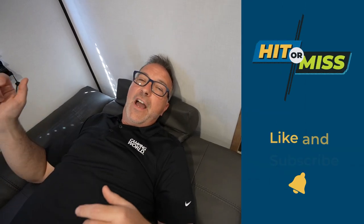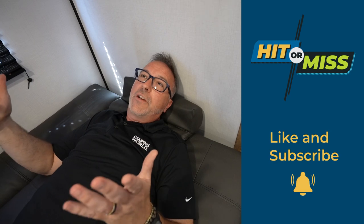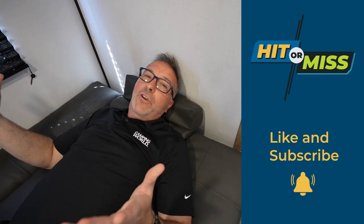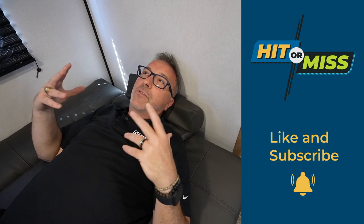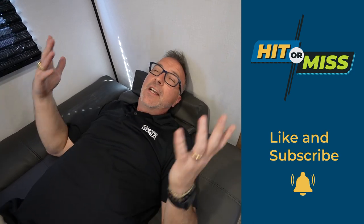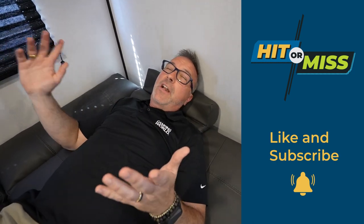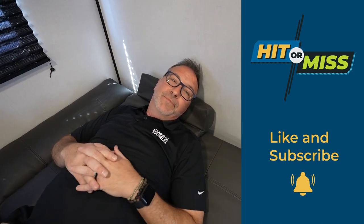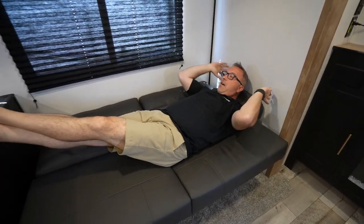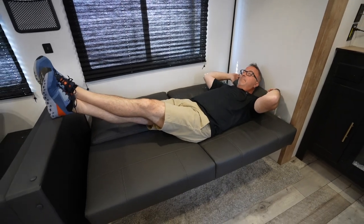If you like videos like these, please do us a favor and give us a like — it always helps us out. And if you want to see more great content, whether it be an RV review, product guides, or helpful tips for your next camping trip, you never know — by clicking subscribe, you might find the RV of your dreams waiting in your inbox. I'm Chris Young from Camping World, and I'll check you out next time.